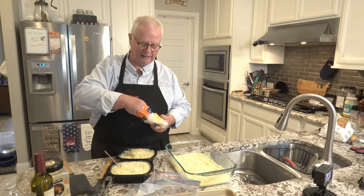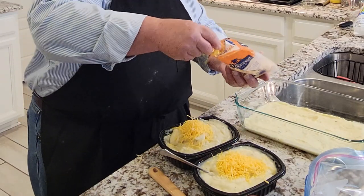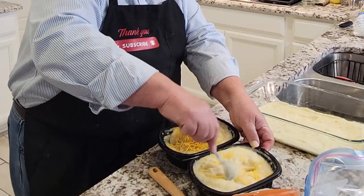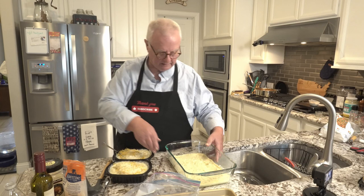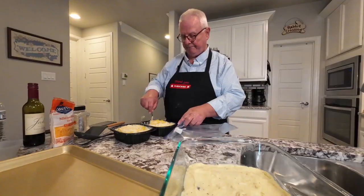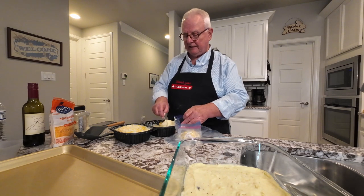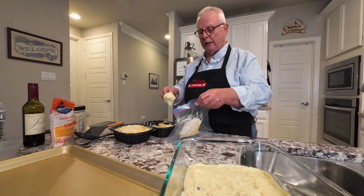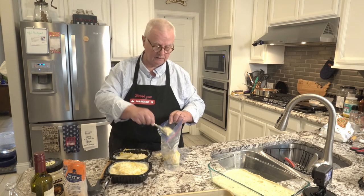The mashed potatoes I've got here — I'm going to go ahead and add some cheese to them. Get that nice and stirred in and distributed. Then what I'm also going to be doing is putting the mashed potatoes into this plastic bag. We're going to be using this plastic bag kind of like a pastry sleeve — we'll be cutting out a corner and using that to spread the mashed potatoes out on the pie filling, because it's just going to make the whole job easier.